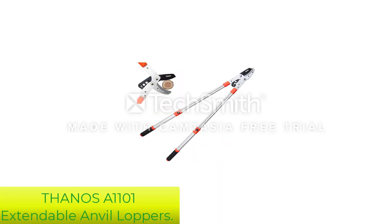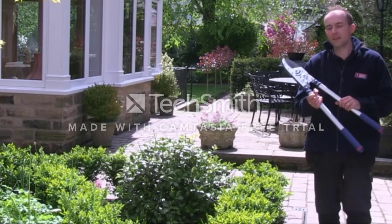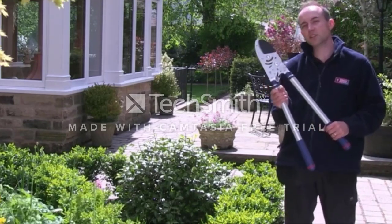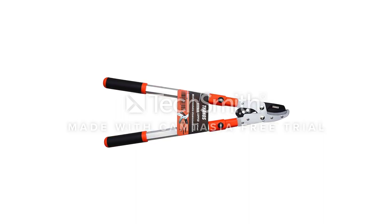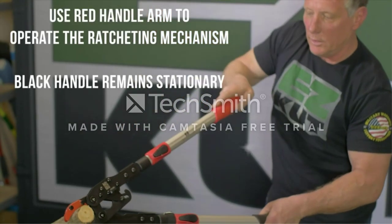Number 5: Thanos A1101 Extendable Anvil Loppers. The Thanos — not the villain — extendable anvil loppers are a great buy for any farmer, gardener, hunter, or rancher looking for an effective tool to prune tree branches, twigs, and snip stems in the yard or garden. Equipped with telescoping handles that extend from 28 inches to 40 inches in length, it's ideal for pruning tall trees beyond the reach of a standard lopper or garden shear.